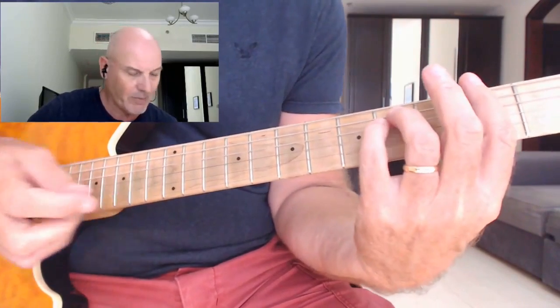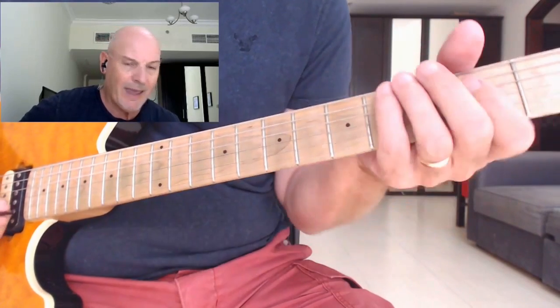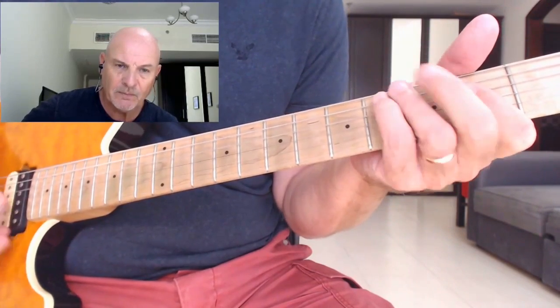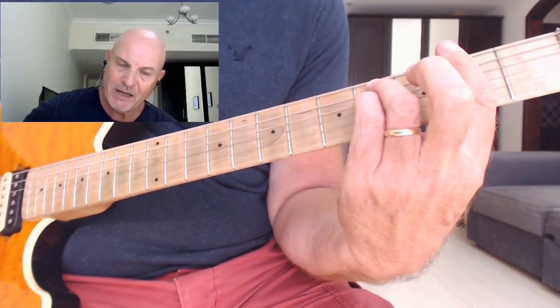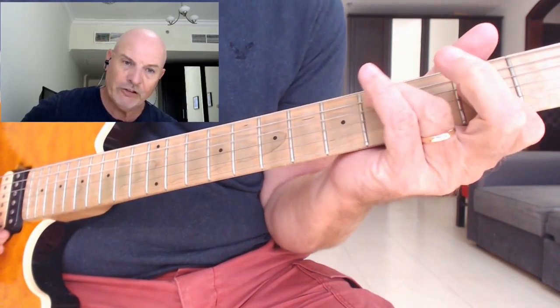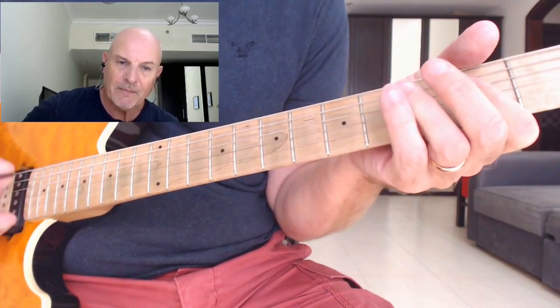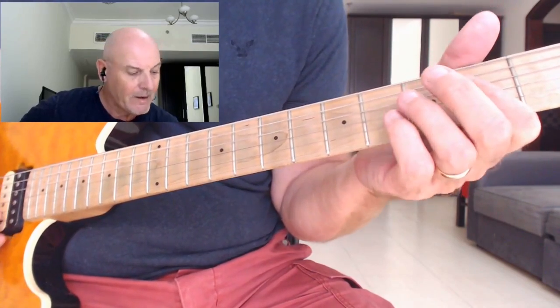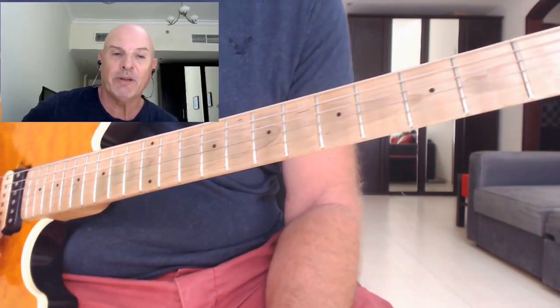B minor to F sharp minor, to the D, to this C sharp chord, to the A. Now we get this E with a G sharp in the bass. The way we're going to play that: put your first finger on the second fret of the D, put your third finger on the fourth fret of the G, and you're going to have a stretch down. You play your little finger on the fifth fret of the B string.